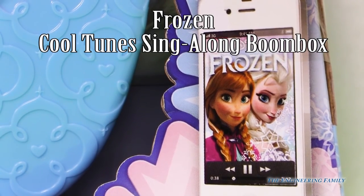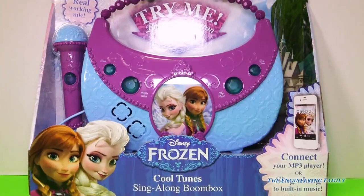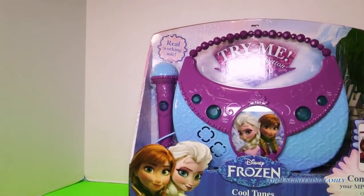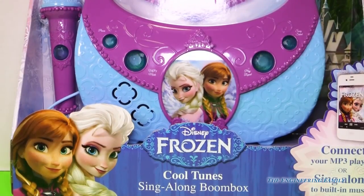Hi Anna and Elsa again. What are you doing on that phone? What are you doing on that purse? Is it a purse? What's up with that microphone? It's not a purse.